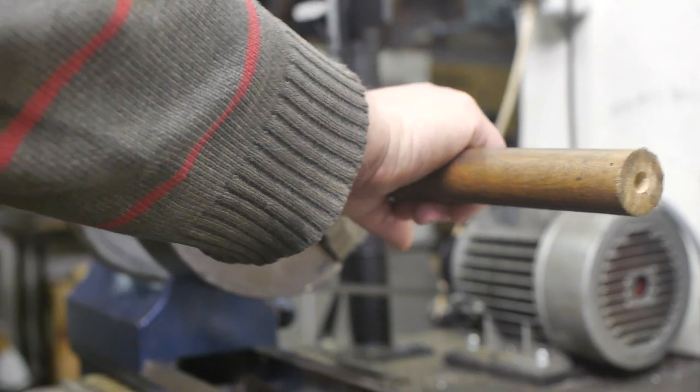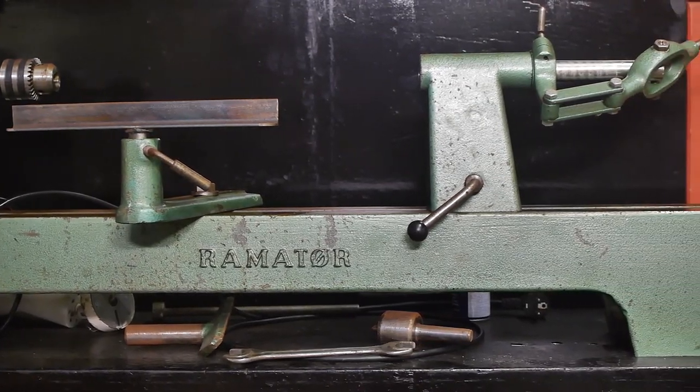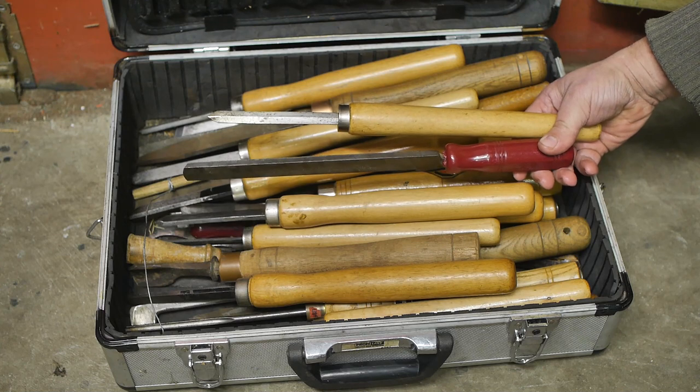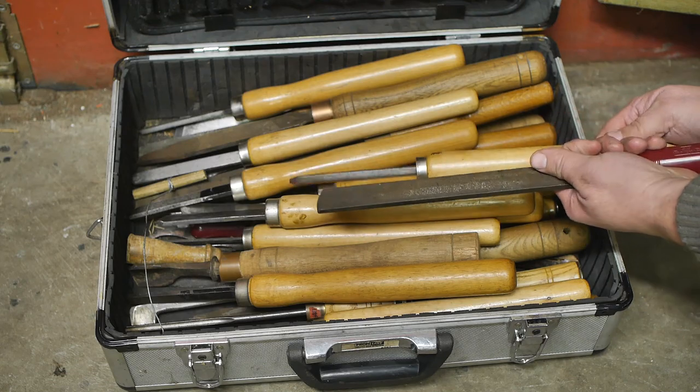Let's continue this at the wood lathe and see if I can make a decent handle out of this stick. My weapons of choice are a couple of scrapers, because I'm no woodturner — I'm a scraper.